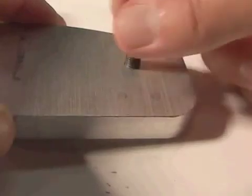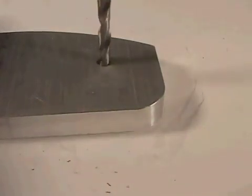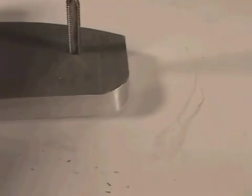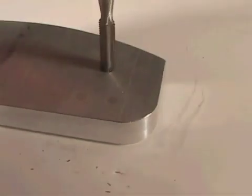At some point you're going to have to create a hole that has threads in it so that a screw can screw into it. The way this is created is you first drill the hole, then you follow it up with a tool called a tap. The tap is attached to a handle and is used to cut the threads into the part.